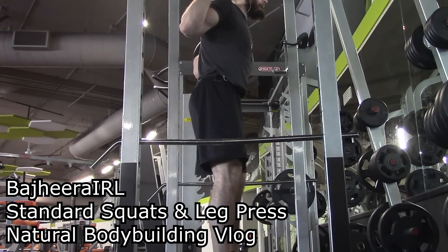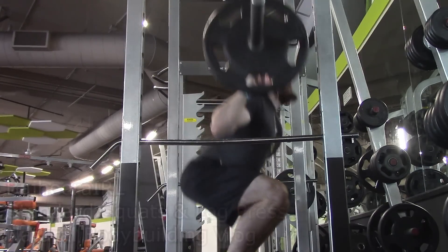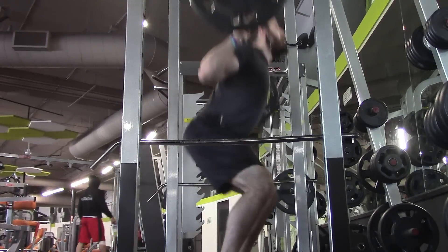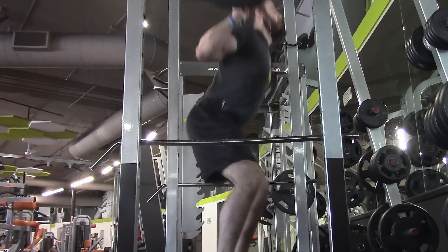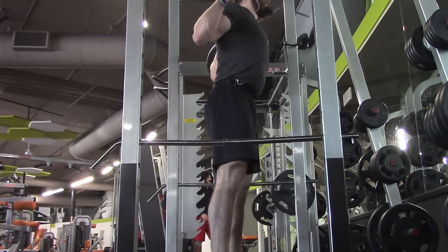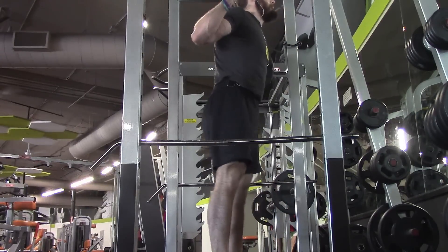Hey, what's up guys, Bajira here. Wanted to take you through one of my leg days. If you guys have been watching the videos and listening, I usually do legs about every three days. The reason for that is I want to keep my legs getting trained as much as I possibly can, because I think legs are always an area I've struggled with. Right now I feel like my legs are really beginning to grow and I like that.